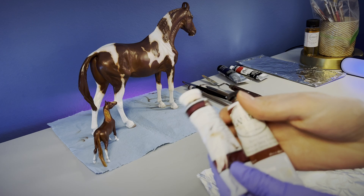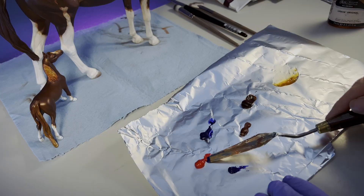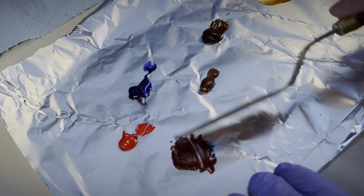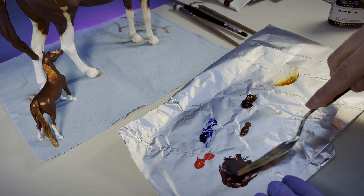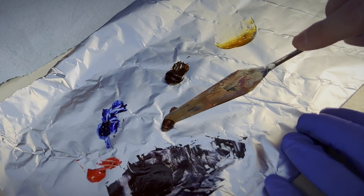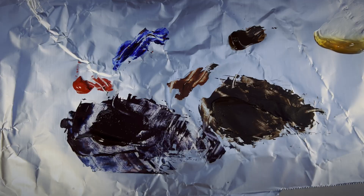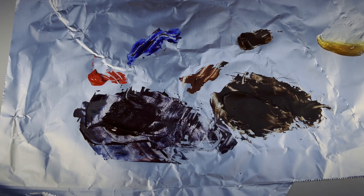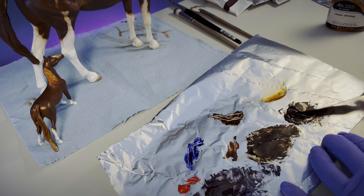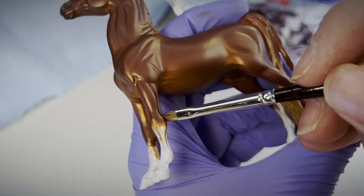First up is cadmium red medium with ultramarine blue. The first mix was more purple-toned and the second mix was more orange-toned. The book mentioned using burnt umber to deepen the darkness of the mixtures, and sure enough, it's dark. Since all three mixtures have lots of warmth and color variety, they make for great shadow colors to add depth to muscles and bring extra attention to details. Painting it on thinly makes it easy to keep it looking soft and subtle.